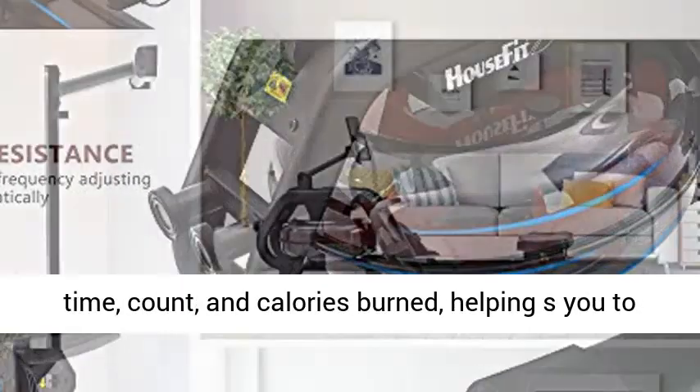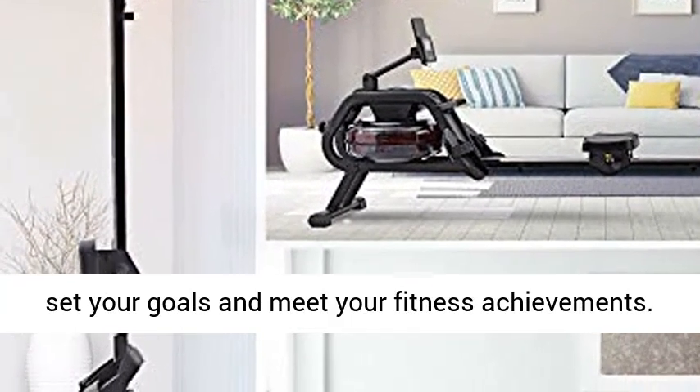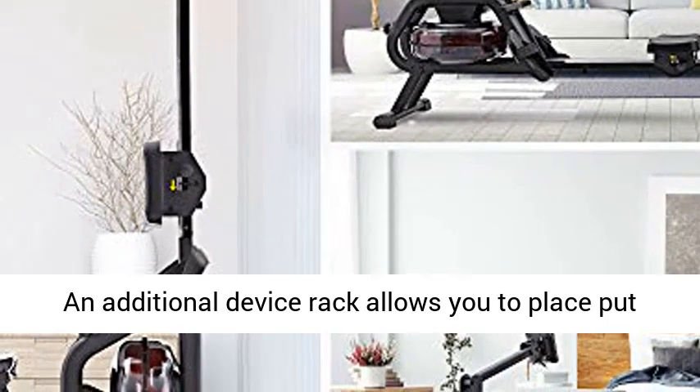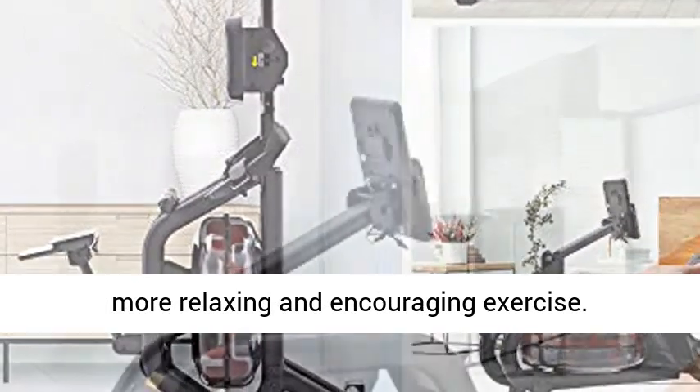Traceable Workout Results: the adjustable LED display can be cycled to display time, count, and calories burned, helping you to set your goals and meet your fitness achievements. An additional device rack allows you to place your phone and watch your favorite TV shows for a more relaxing and encouraging exercise.